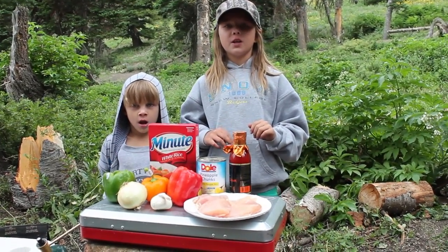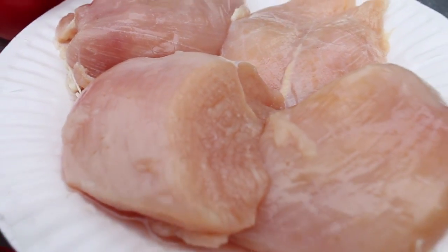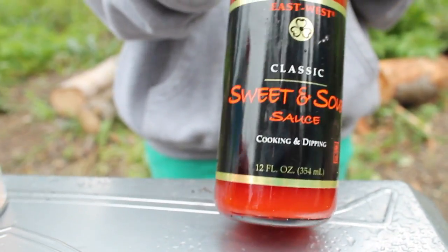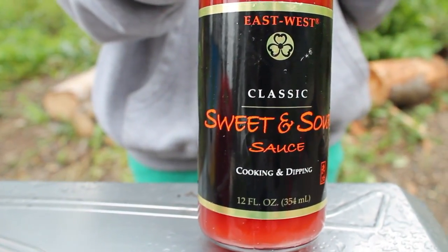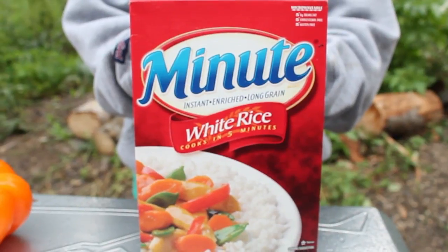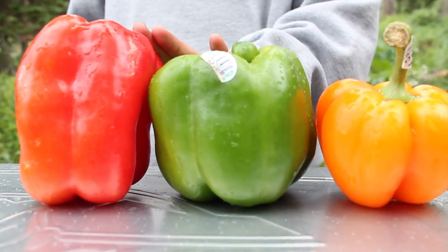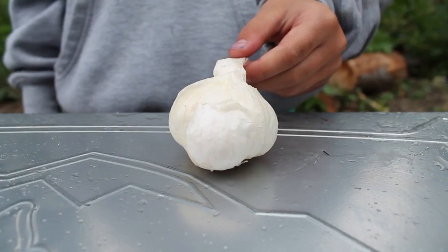So what you're gonna need for this recipe is four pheasant breasts, a bottle of your favorite sweet and sour sauce, or you can make your own, one can of pineapple chunks, a box of rice, an orange pepper, a green pepper, and a red pepper, and one onion, some fresh garlic.